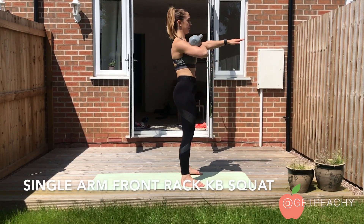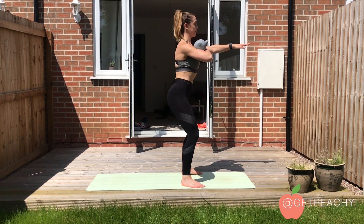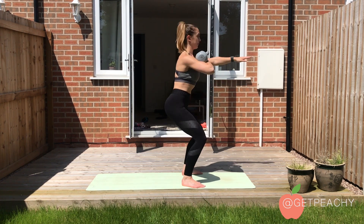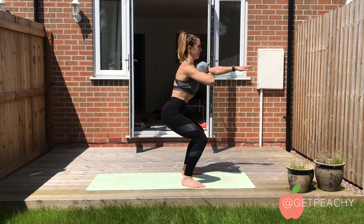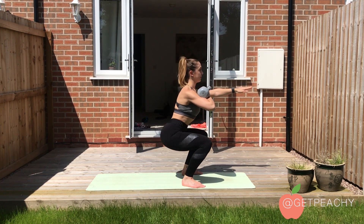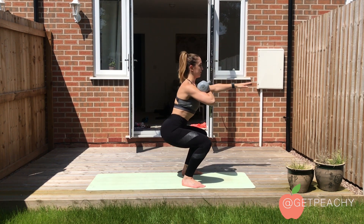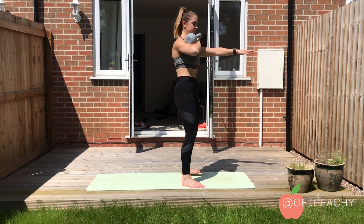Pop a kettlebell into the front rack position with just one arm and then reach forward with your other hand. Then lower down into a squat position. You will notice because you've got weight on one side that your body might fight a little bit to balance, and that is perfectly normal and that is what we are aiming for.